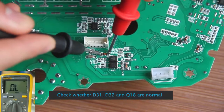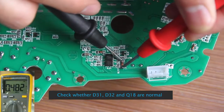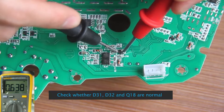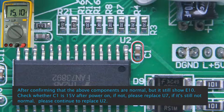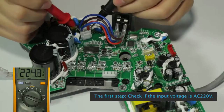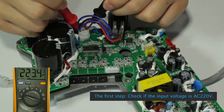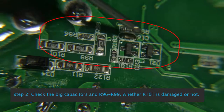Check whether D31, D32 and Q18 are normal. Replace U2 if needed. See control box E11 Over Pressure During Shutdown / E12 System Under Voltage: Step 1, check if the input voltage is AC220V. Step 2: Check the large capacitors and R96 to R99, and whether R101 is damaged.